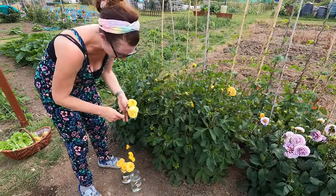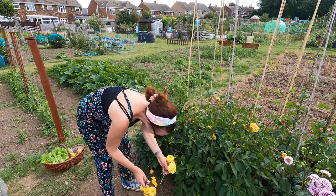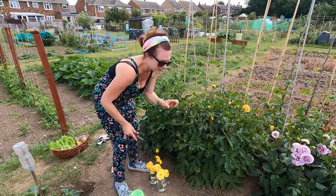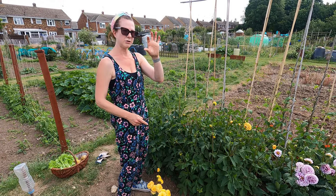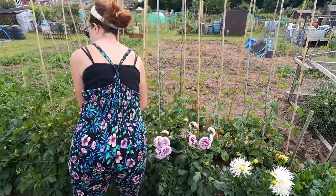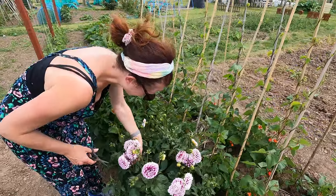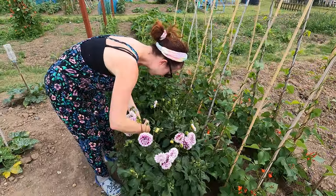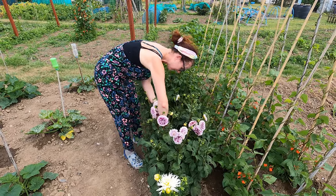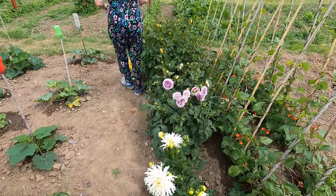Unfortunately some of the stems aren't long enough — I'm probably not an expert at growing flowers, but I do have some smaller vases that I put the different size ones in. I've had some little bottles of cream the other day and it's worth saving little jars and bottles for flowers so you can have lots of pots of flowers all around the house. I'll come back and pick the rest of those later — I'll pick all the rest of these before I leave.